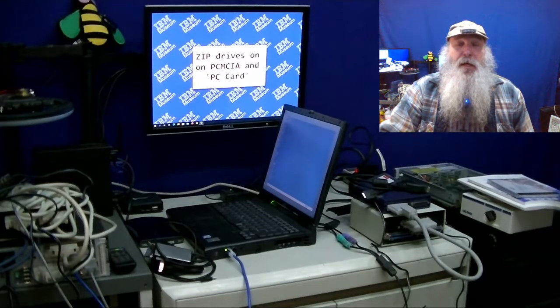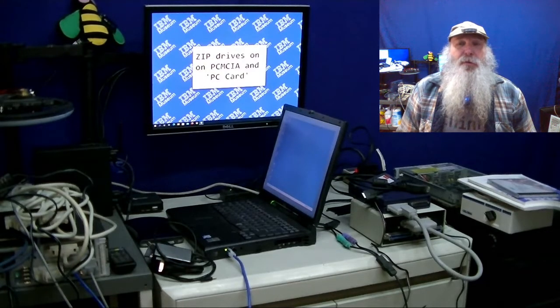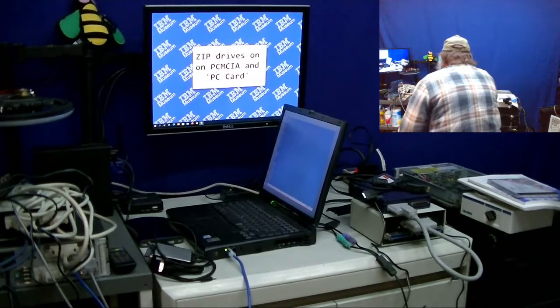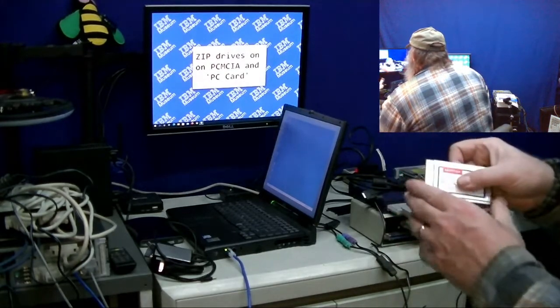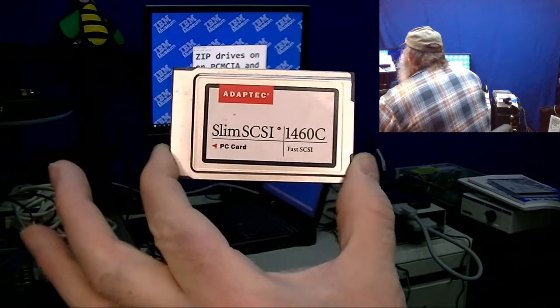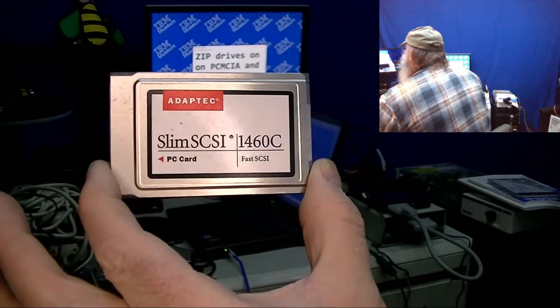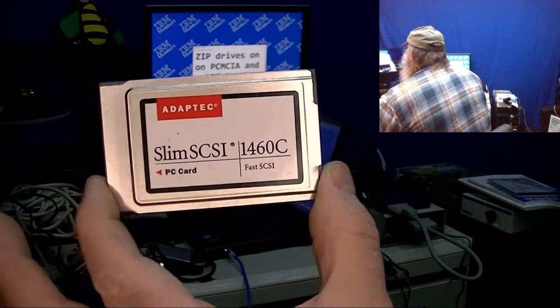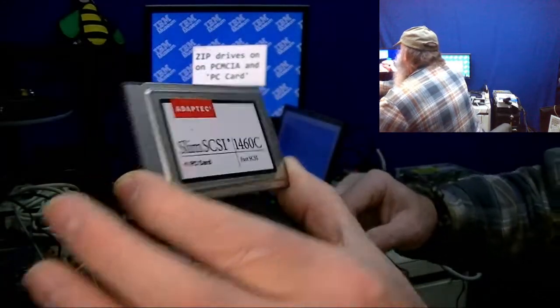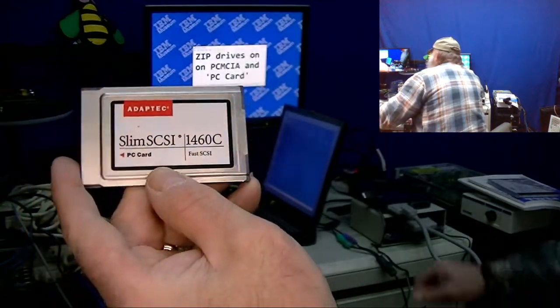This is IBM Museum and I've been working with connecting up the iOmega zip drives through a PCMCA - or later the standard was the PC card - those little adapters that go typically in laptop computers. This is actually an Adaptec PC card and as you can see by the labeling on there, it is a PC card, not the PCMCA interface, although they look very similar.